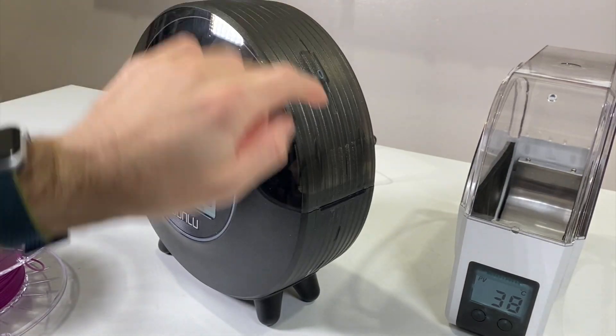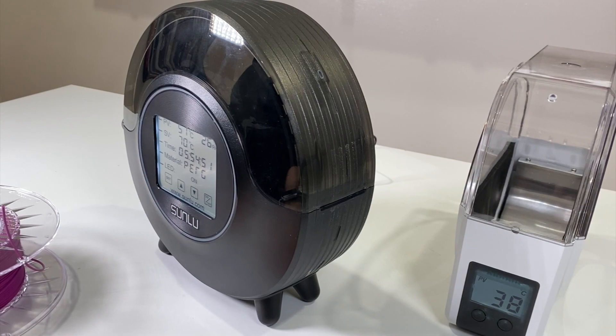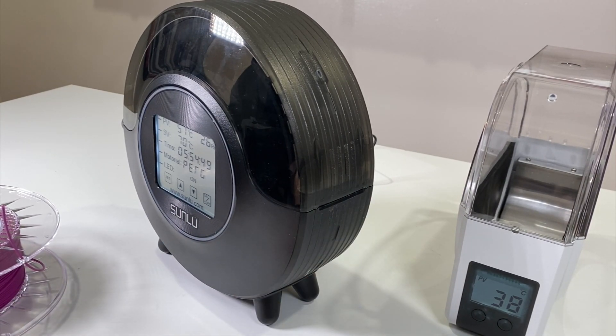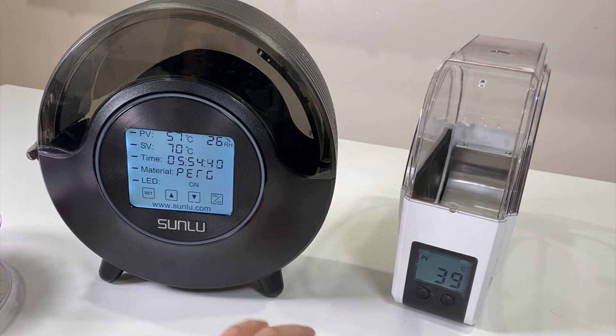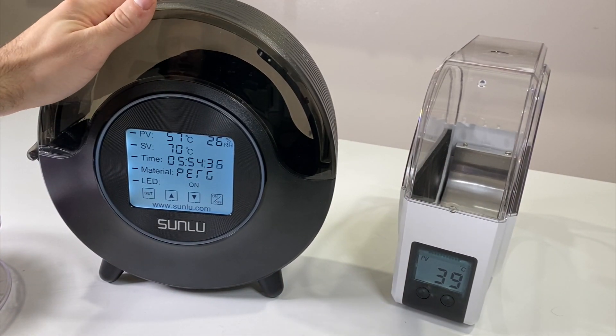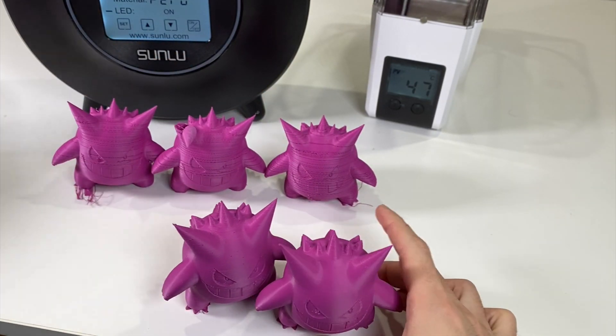There is still no latch mechanism. As I mentioned, I really want to be able to click and lock the lid closed. Other than that, it's a very big jump from the first version to the FilaDryer S2.